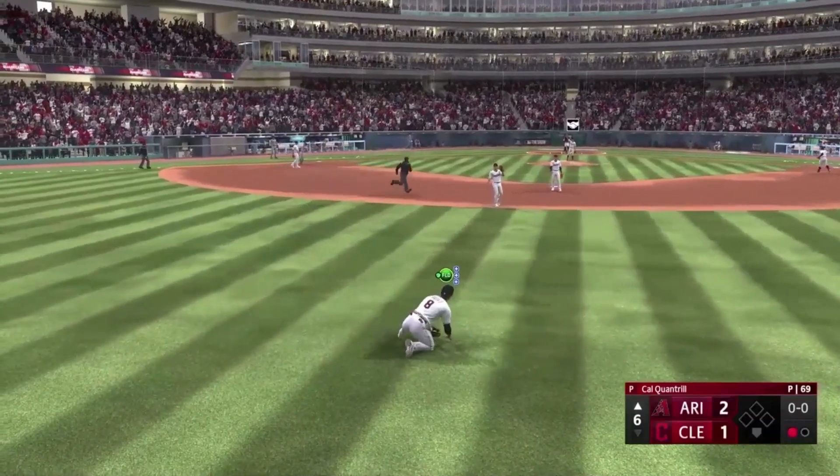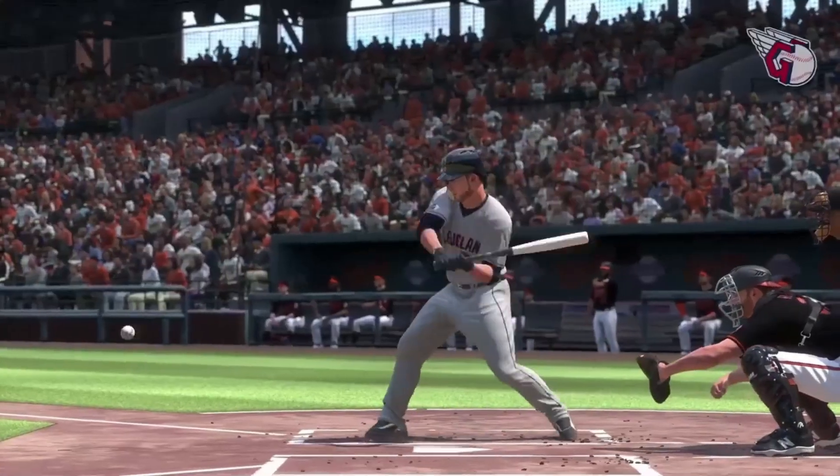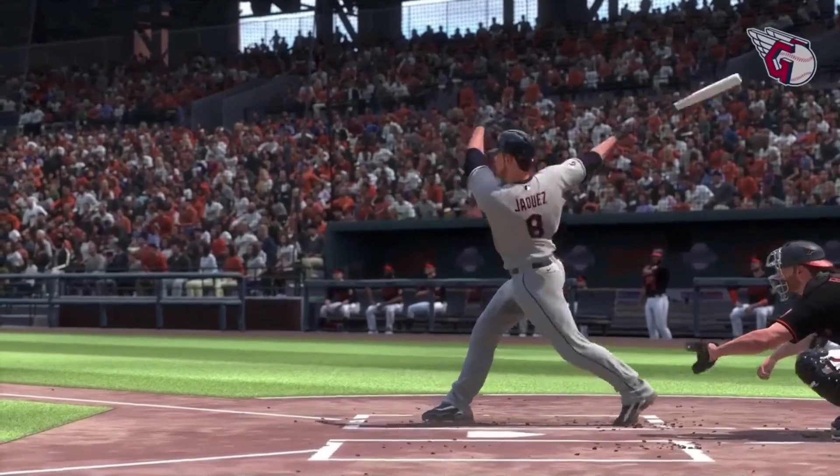What a diving play! Love about this swing is he stayed tall, allowed his hands to go directly to the baseball, letting that bat head get through the zone.